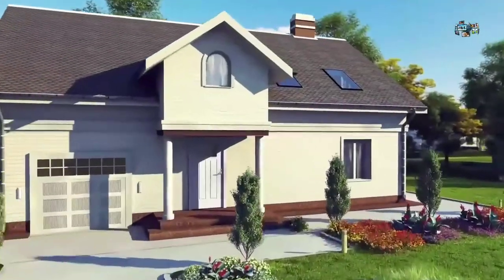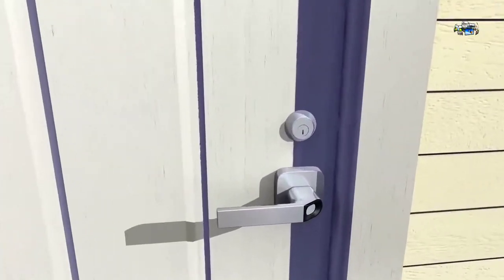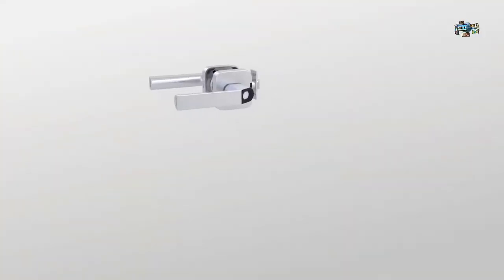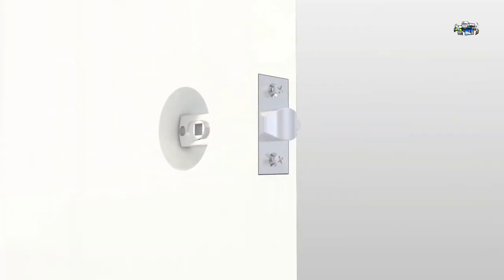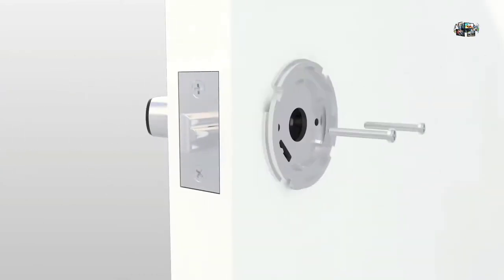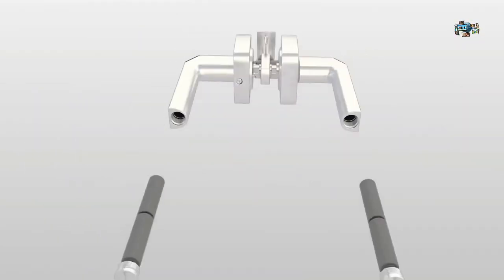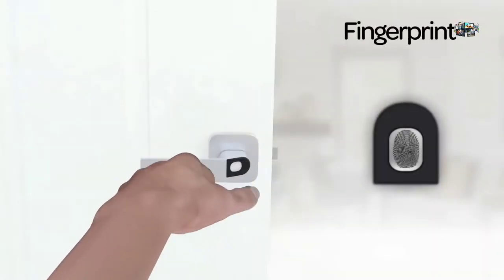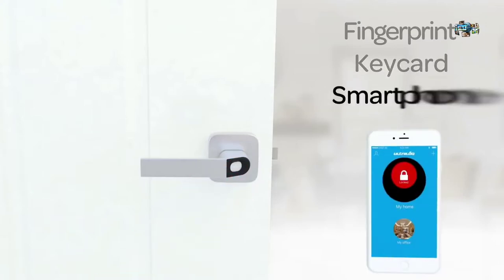UltraLock UL1 is a perfect smart lock for everyone. Your smart home starts with UltraLock SmartLock. UltraLock UL1 is solid and compact, but integrates multiple cutting-edge technologies. Thanks to dual battery technology, you can simply replace batteries even from outside. You can use fingerprint, key card, or smartphone to unlock.